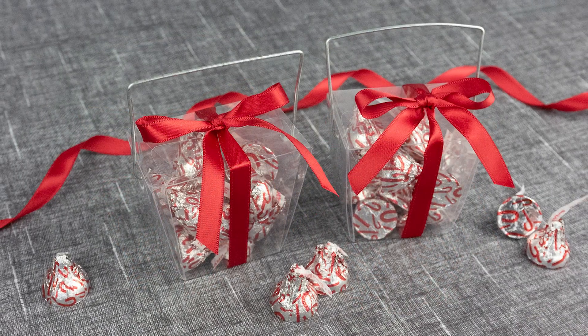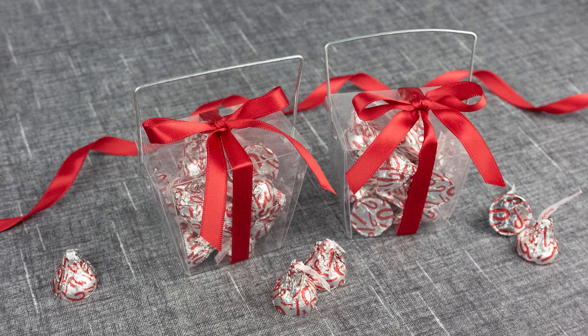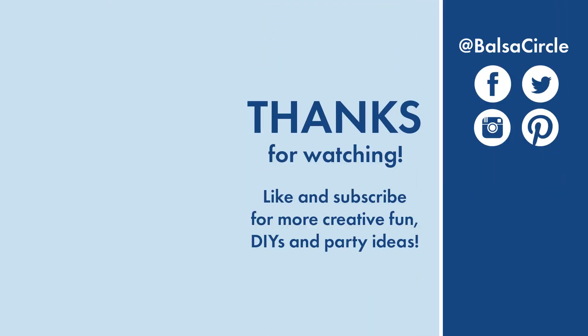Hopefully you guys enjoyed this video. If you found it helpful, make sure that you give it a like, share it with a friend, and subscribe for all of your creative decor and event ideas. Until next time, stay creative!